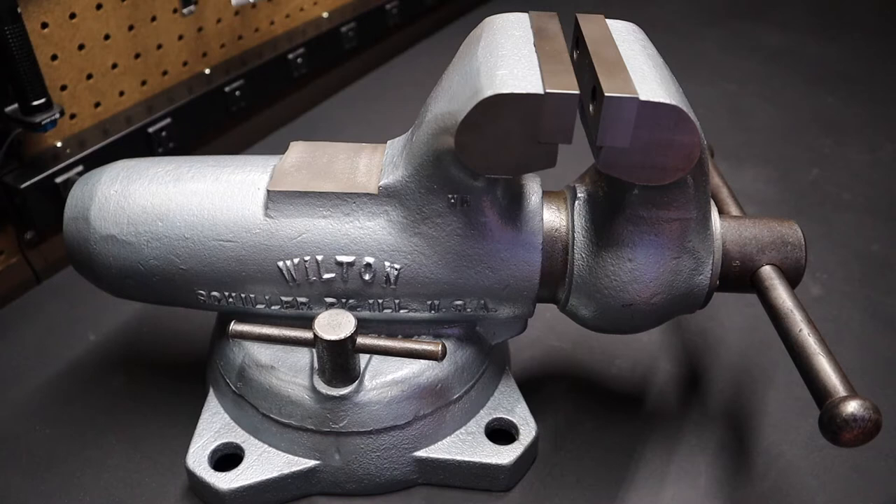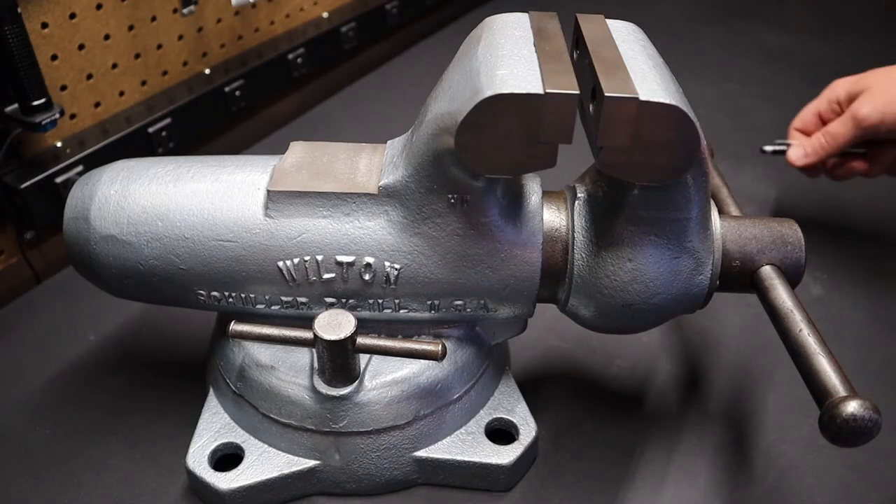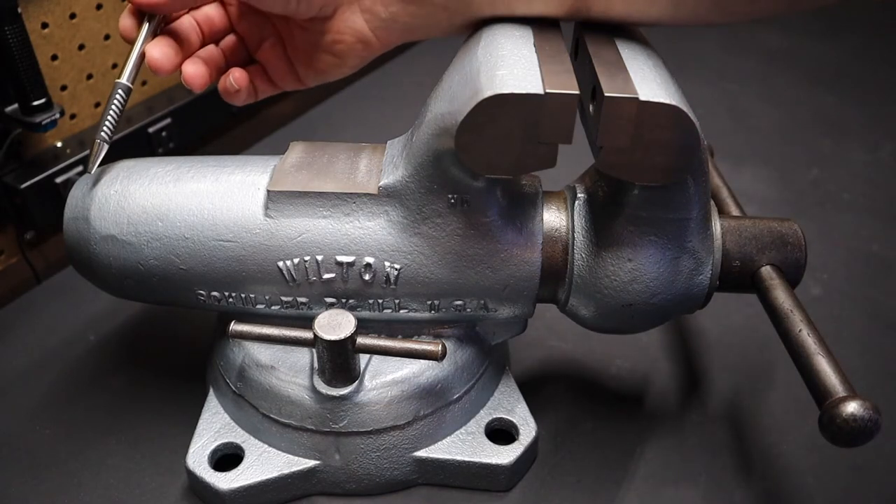I have this Wilton 4-inch machinist bullet vise. If you're not familiar with Wilton, they're made in the USA, and they started making vises during World War II. Initially they only made the vises for the U.S. government. It gets the bullet name, I believe, from the design of the vise.